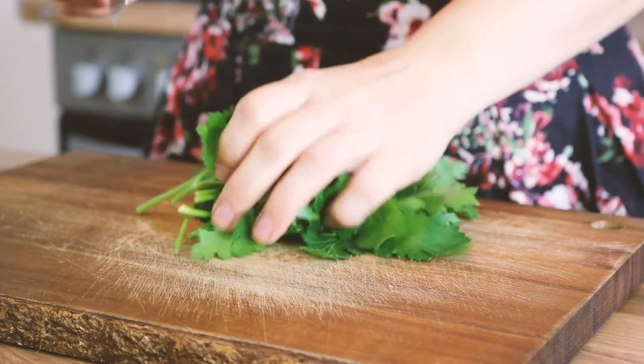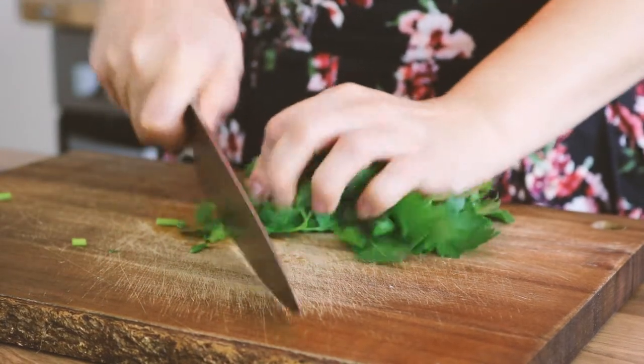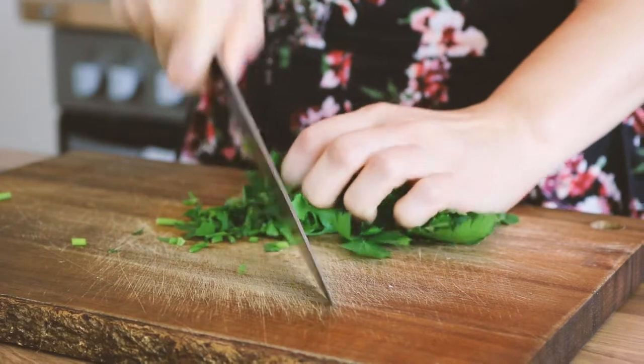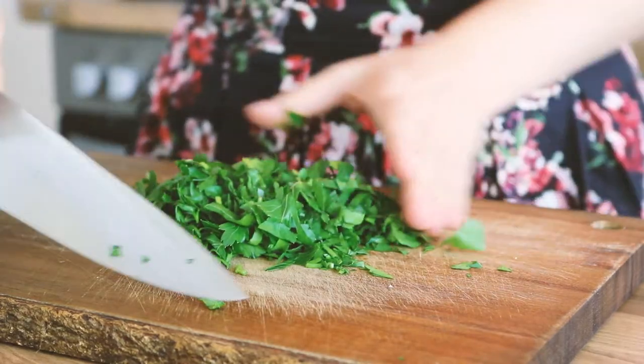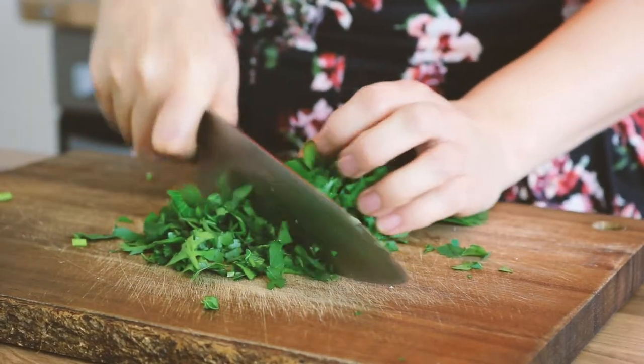You're also going to need some flat leaf parsley. Also chop the parsley as finely as you can. You might be tempted to use a food processor, but it's just not going to be the same — you still want it to have a little bit of texture.